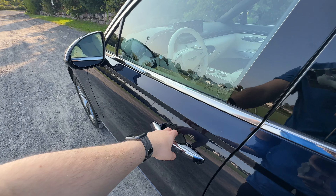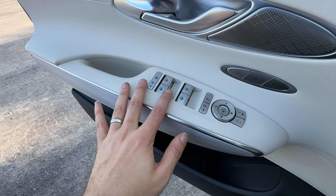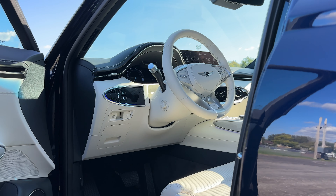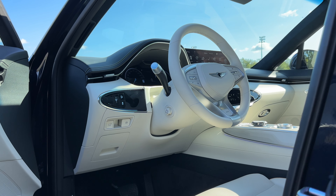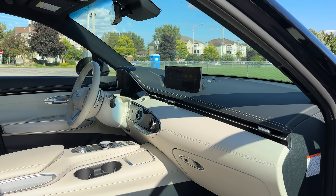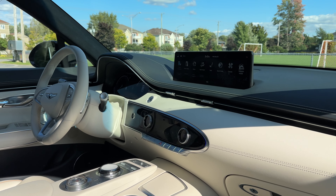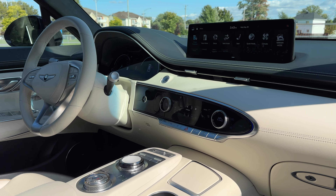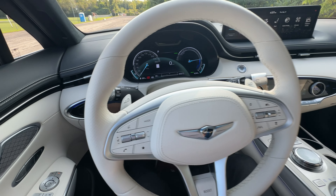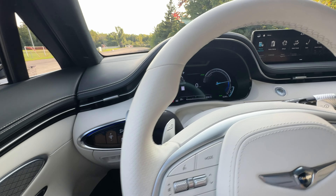Next up is the front seat. Nice white door trim with memory seat settings and mirror controls — it's all quality. You can see the nice mix of white and black with really good materials. We're greeted by this nice white steering wheel, which will definitely show dirty hands, but it's very nice to feel. We've got paddles here for regen braking, volume and cruise control controls, and a boost button which gives us a burst of horsepower for about 10 seconds. On the left side we have illumination, traction control off, hill descent, hill climb, and the automatic parking brake button.